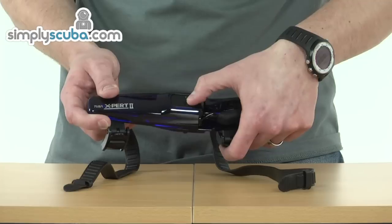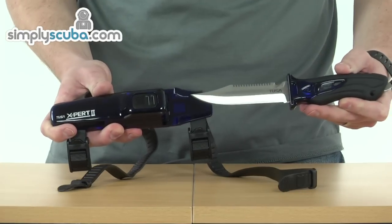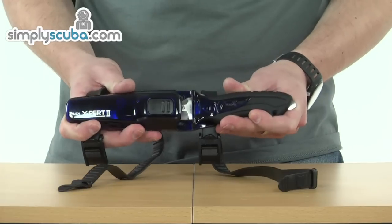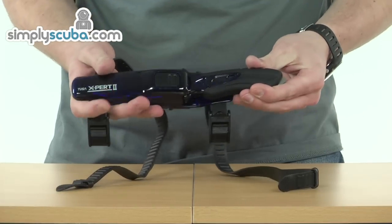You just need to push on the button and it releases the knife, then you just lift it over the catch and it pulls out nice and easily. To return, it pushes over the little catch and has a nice positive click to confirm it's locked in place, which prevents it coming undone.